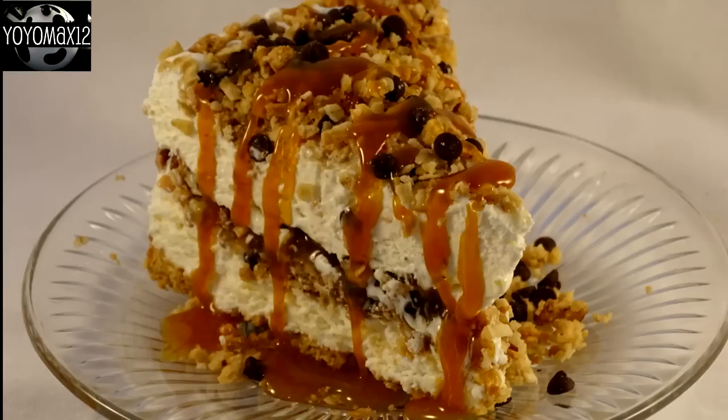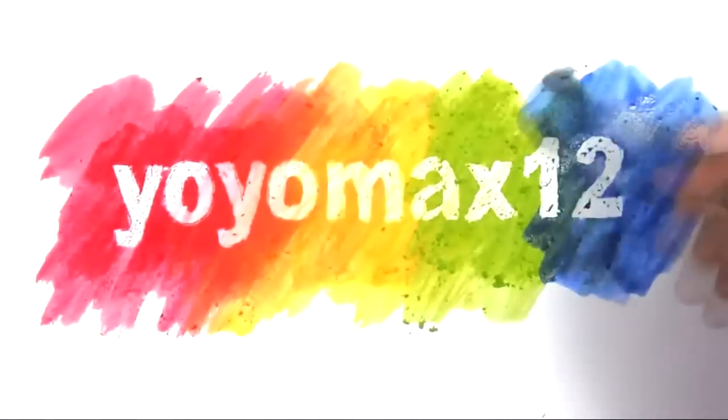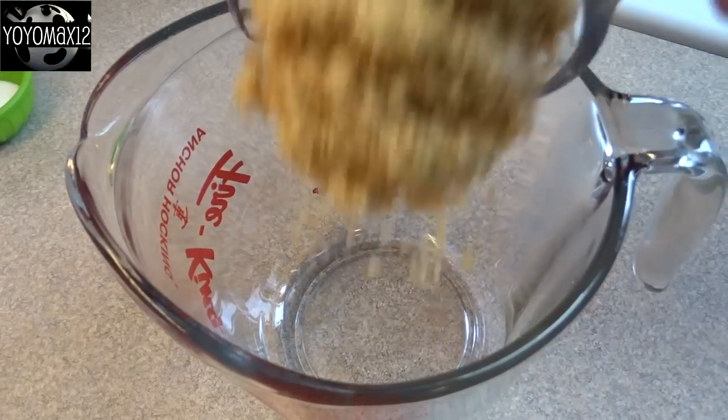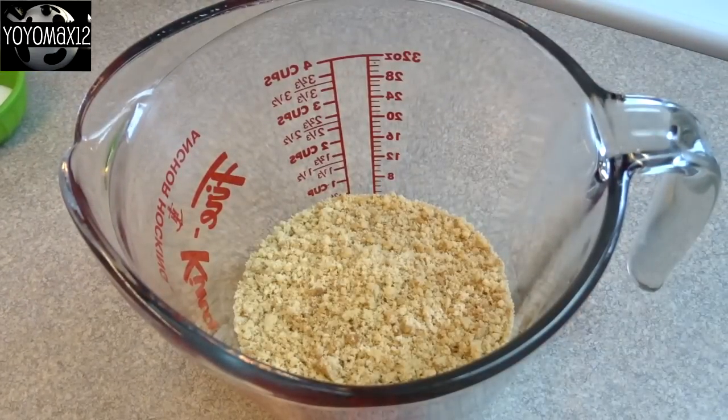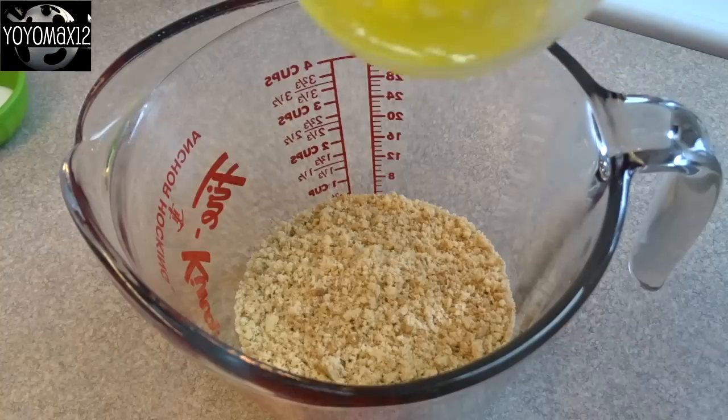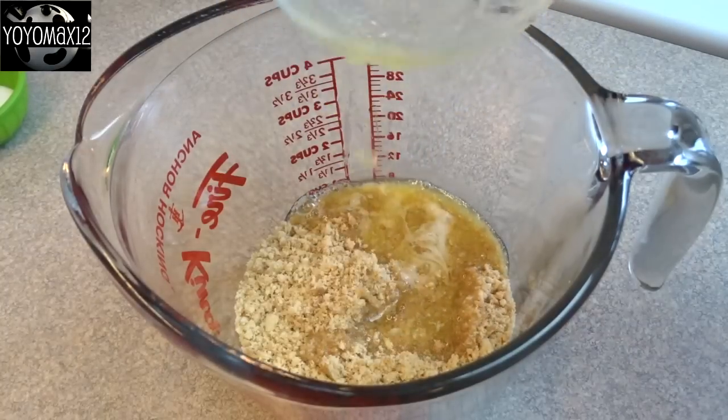Delicious Samoa ice cream cake. Hello everyone, starting off with the base of this ice cream cake. That's one and one quarter cups of cookie crumbs. I use shortbread cookies, but you can use any kind of plain vanilla cookie.